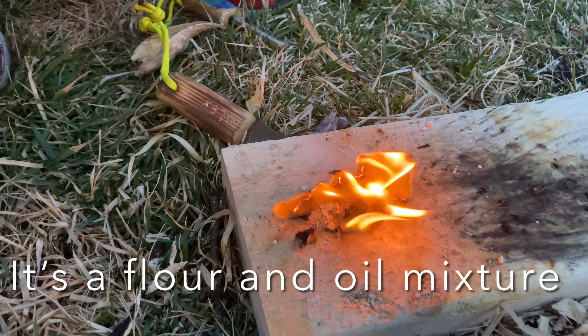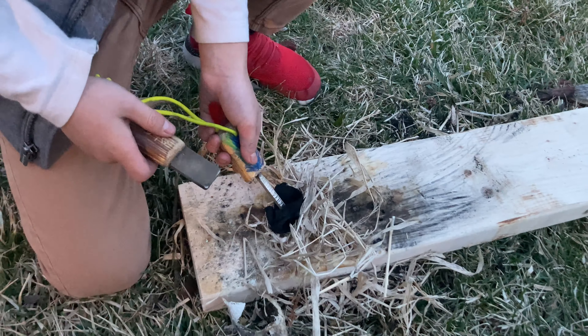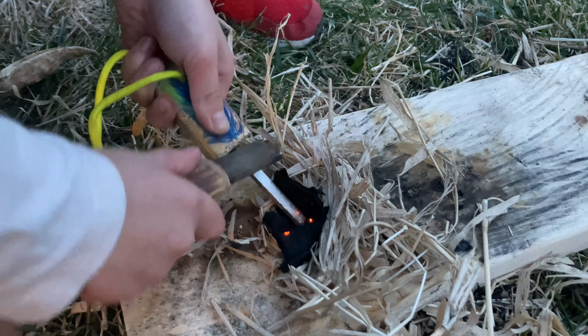Now put some moon dough on top to see if moon dough burns. Does it burn? I guess not.